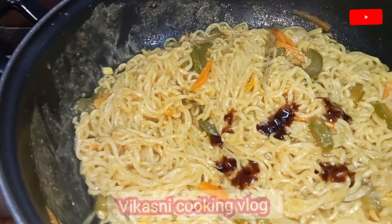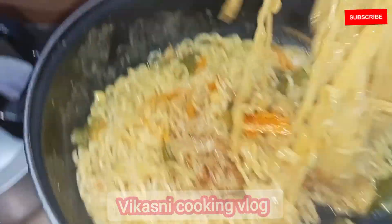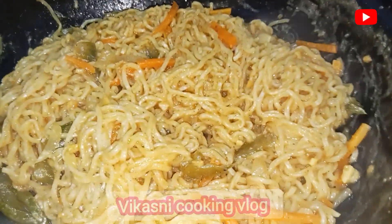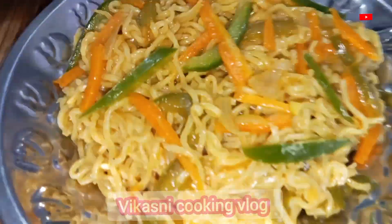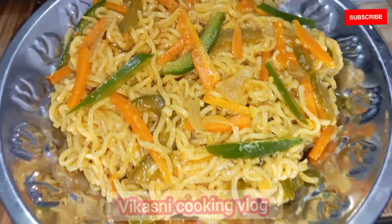You can taste a little bit of dates chutney for balance. You can also add tomato sauce. Now we are ready to add the noodles — how is the hotel taste?